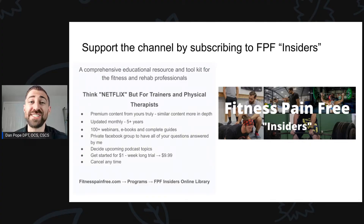If you want to support me further, consider subscribing to Insiders. It's a comprehensive educational resource and toolkit for the fitness and rehab professional — think Netflix, but for trainers and physical therapists. It's premium content I've been updating for five-plus years. There are over 100 webinars, eBooks, and complete guides. You have access to a private Facebook group, can decide upcoming podcast topics, and you get started for just $1. You can cancel anytime. Go to fitnesspainfree.com, click programs, and click on Fitness Pain Free Insiders online library.